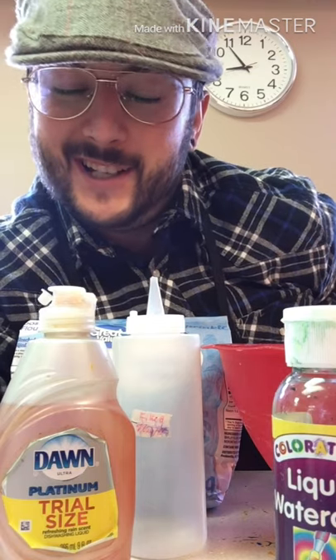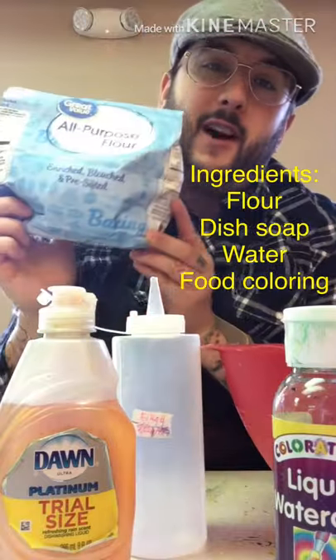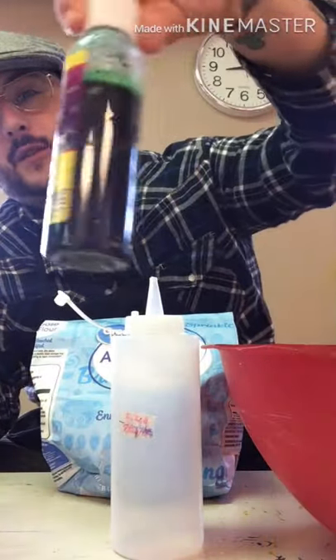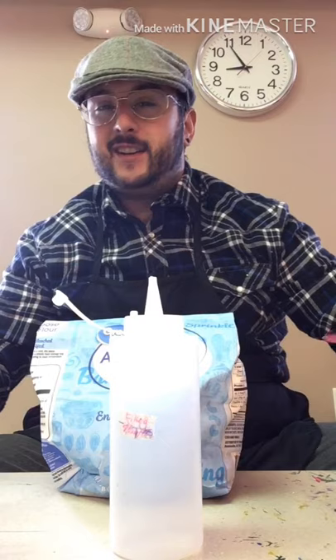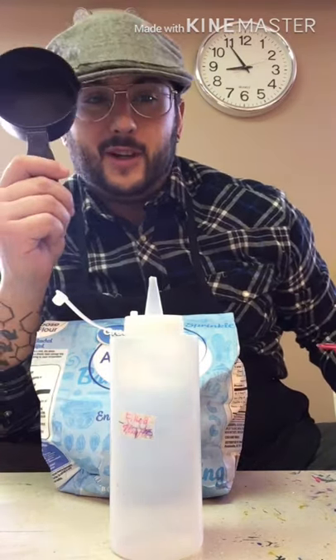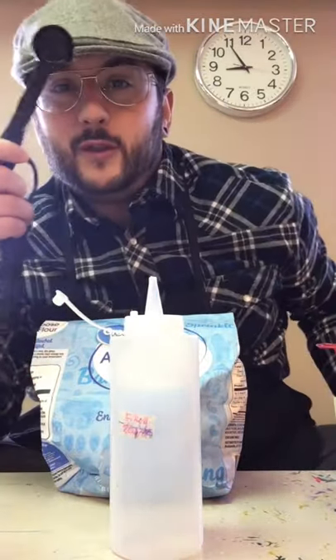Hello my friends, it is Monday! Today I am going to make some puffy sidewalk paint. The ingredients that I have are flour, dish soap, food coloring or watercolor, a bowl to mix everything, a spoon to help mix, one cup for measuring, and a tablespoon.